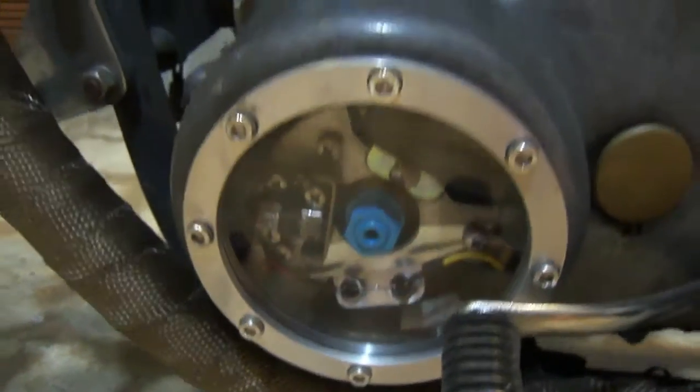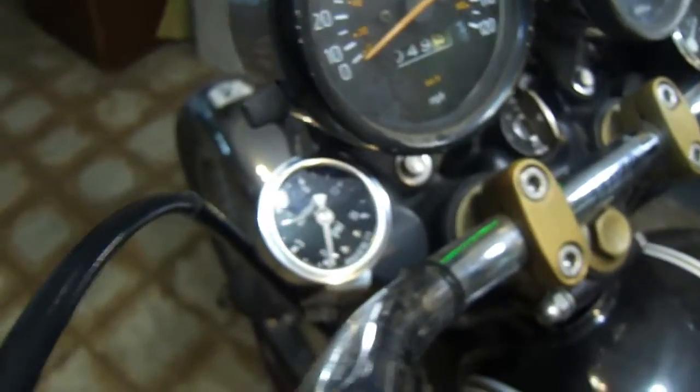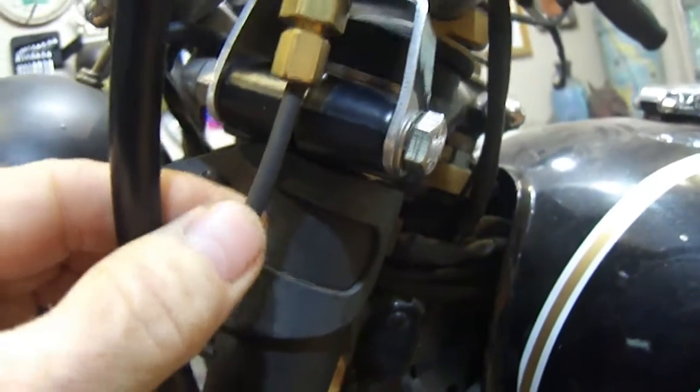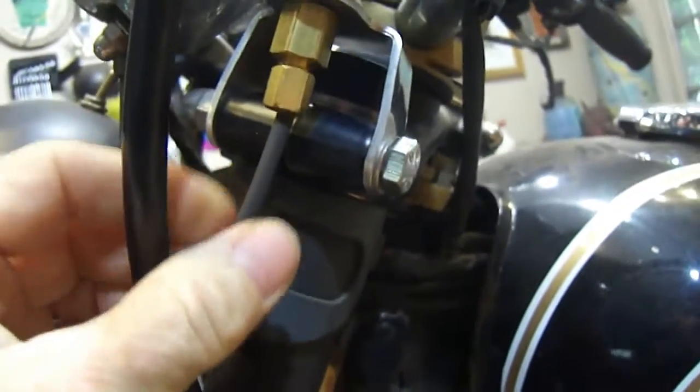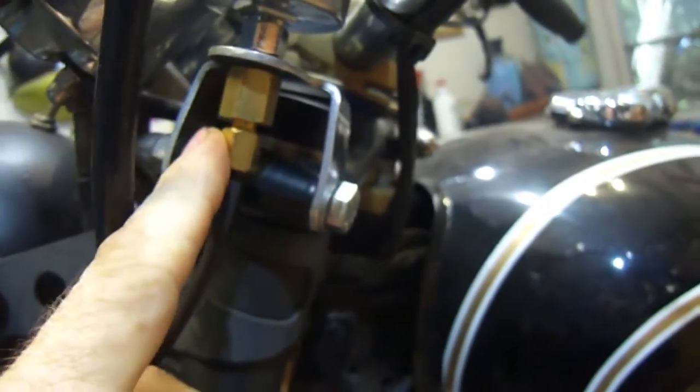Too Many gets a lot of credit in this video. Not only did he make that little adapter fitting that goes on the top of the oil feed tube — he was also very generous. He gave me the nylon tubing, which I slipped black heat shrink over. The black heat shrink was almost a perfect fit; I never even shrunk it. Too Many also gave me the little brass compression fittings. So thank you, Too Many.